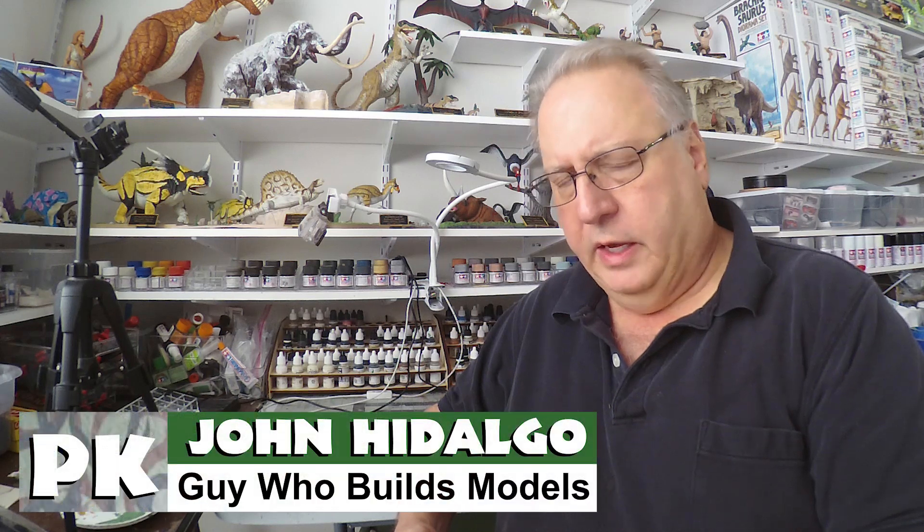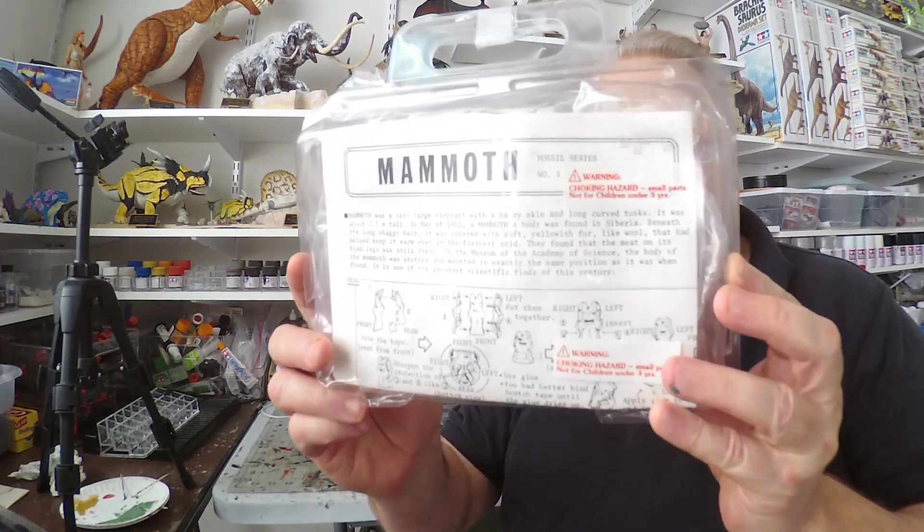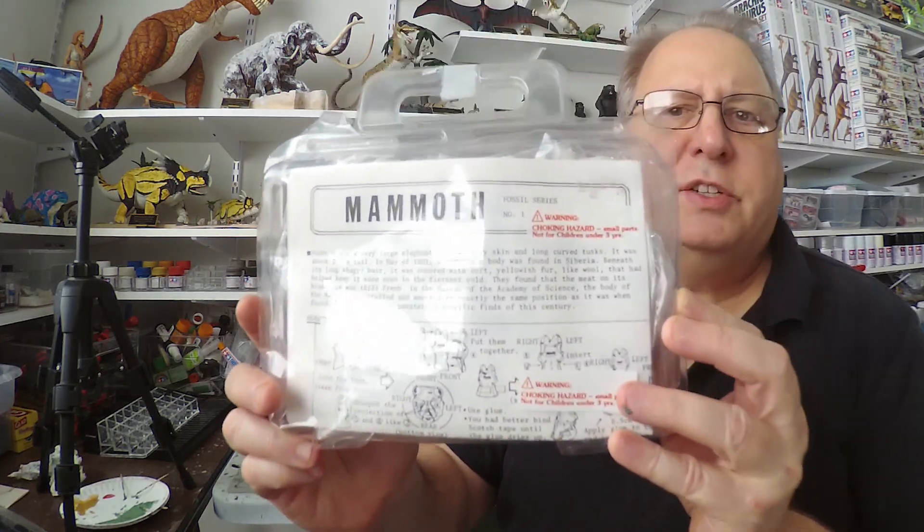Every once in a while I get one of these kits off of eBay that you can't tell who the manufacturer is, but it looks interesting, so I go ahead and get it. This is one of those such kits.